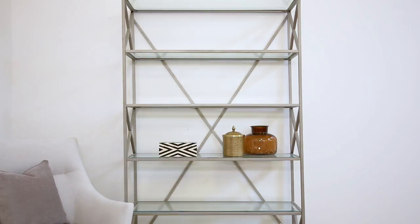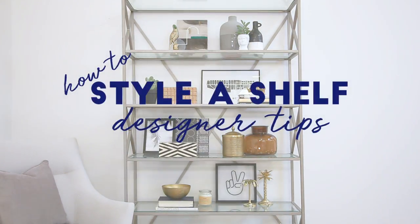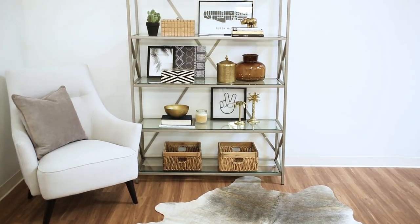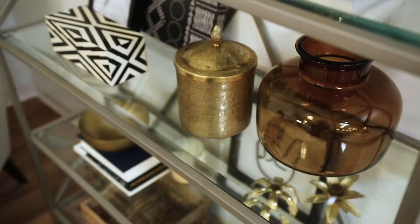Let's get our shelfie on. I appreciate a well-styled shelf like nobody's business. So whether you have a freestanding unit or a wall shelf, I'm going to show you some tricks to make it look amazing. Let's get started.